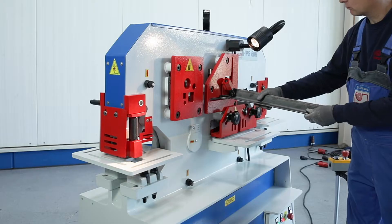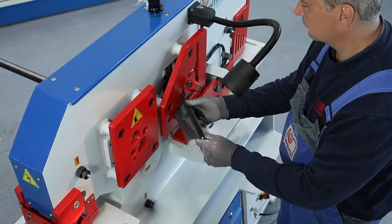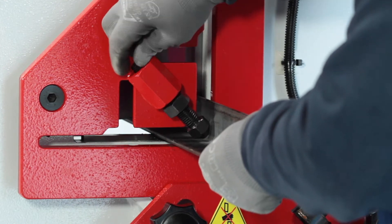Profiles can be easily cut at 90 degrees and 45 degrees at the profile cutting station. The adjustable material guide plate helps with the exact positioning of the workpiece.